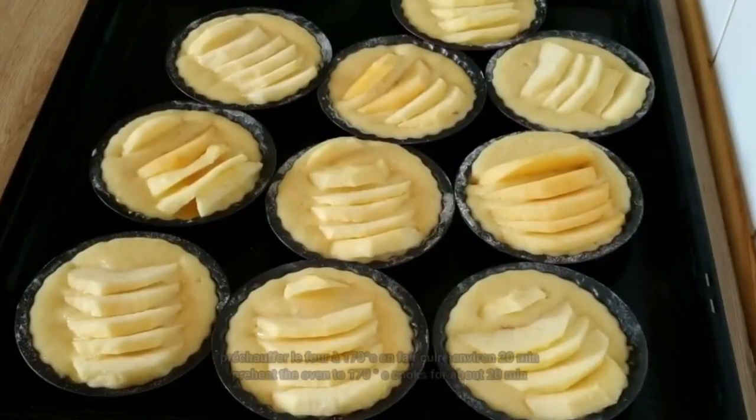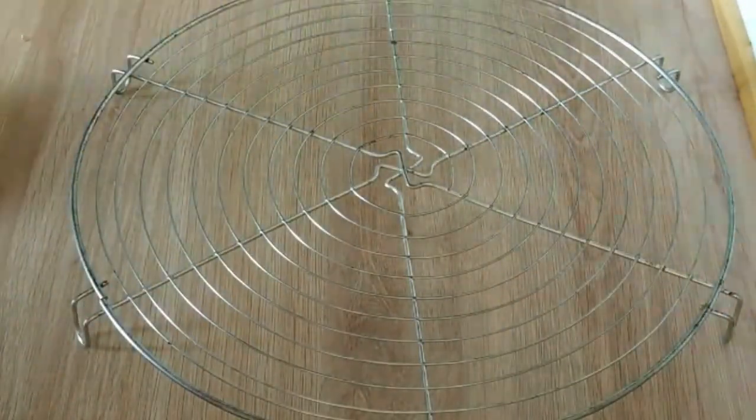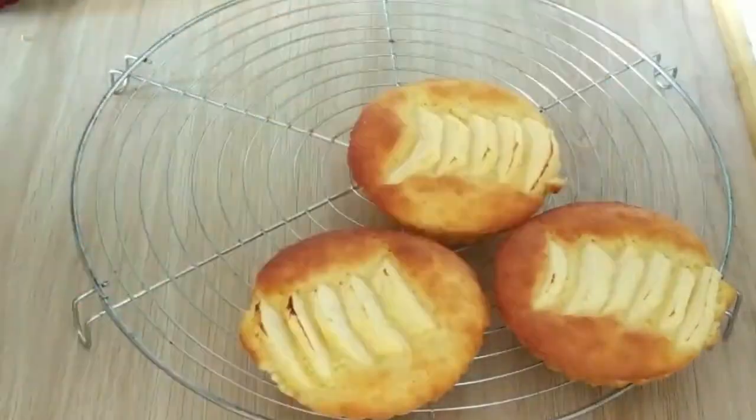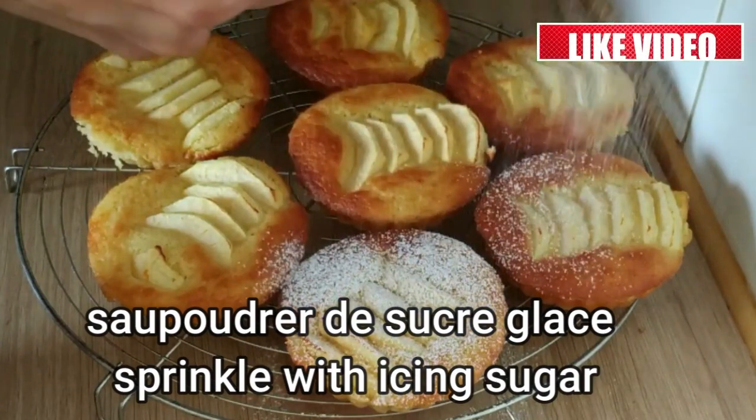Bake the cake in the oven at 170 degrees Celsius for 15 to 20 minutes. Once baked, decorate the cake to your liking. I hope you enjoy this recipe, and if you have any questions, feel free to leave them in the comments section below the video.